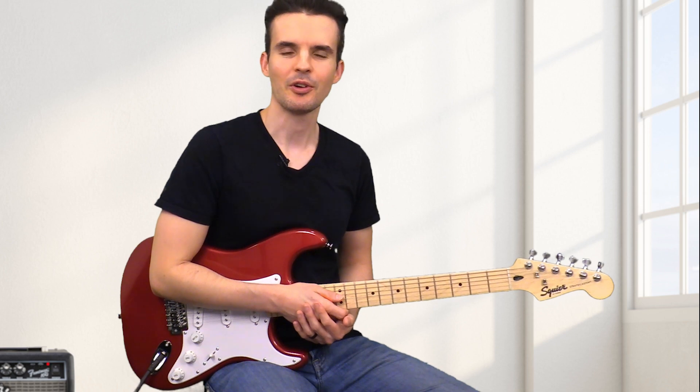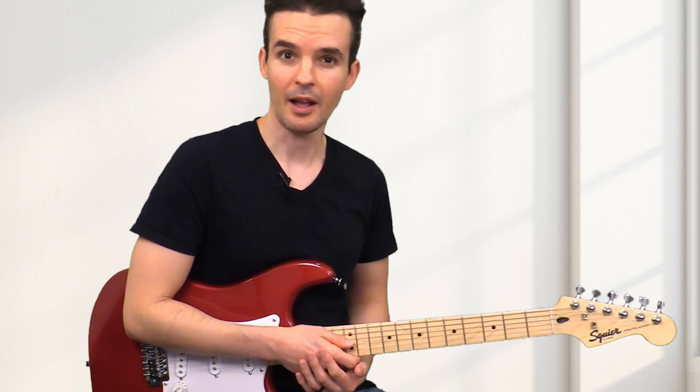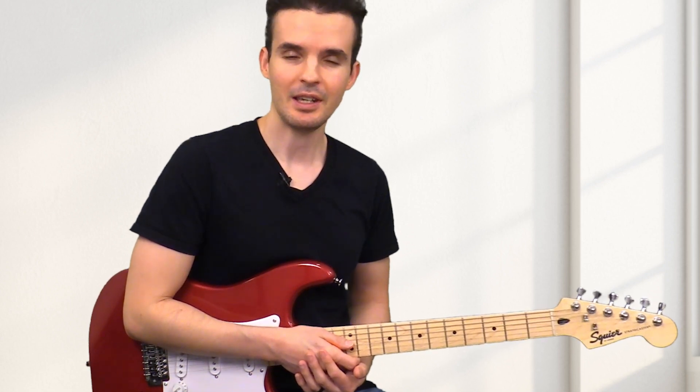Hi, I'm Brett. This is Guitar Increase. In this video, we're going to go over a very difficult to play chord, but we're going to make it not difficult, and that is E-flat.